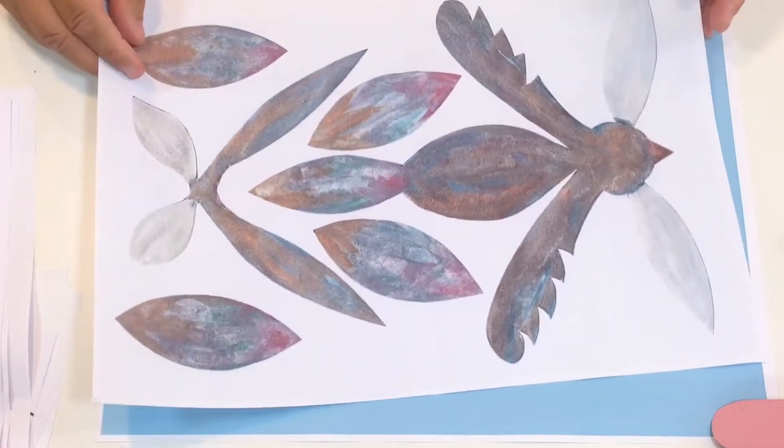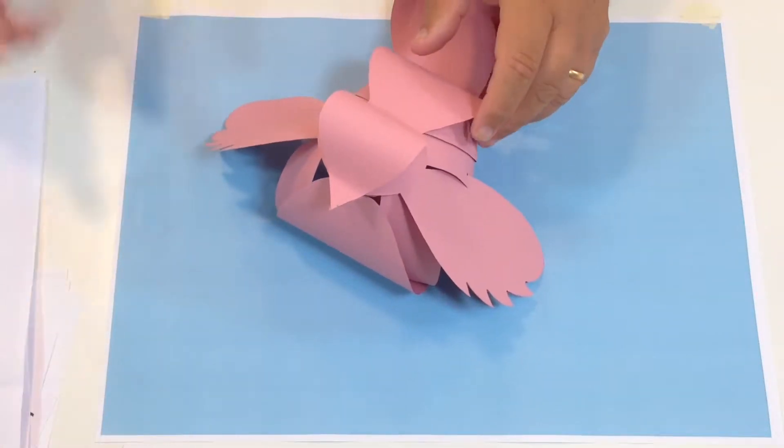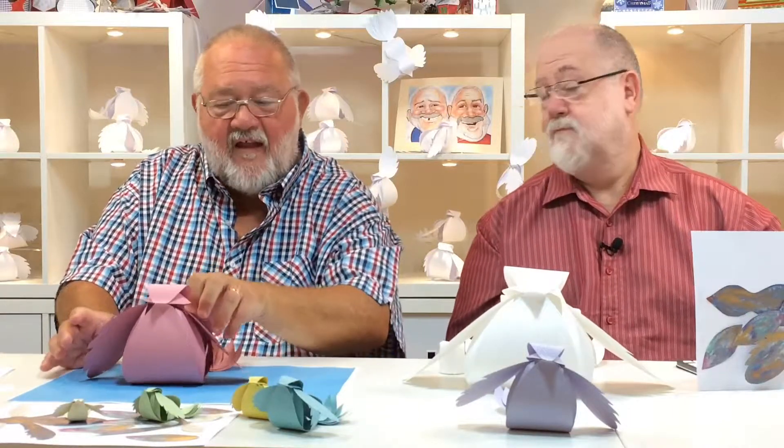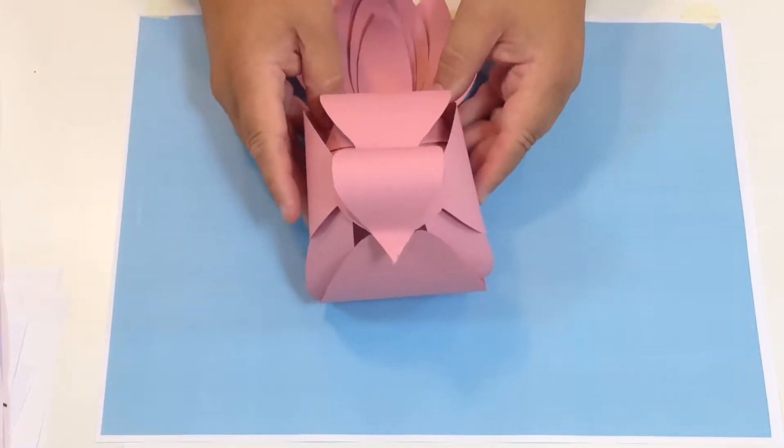That's your bird templates. Don't forget you have a full video showing you how to assemble them. If you want to alter them a little bit and add bits, these would be great with jewels stuck on, or in your own designs. Don't forget you can stick the wings down if you want to make it more full-bodied, but I've left them so you can open them up so they look like they're flying.